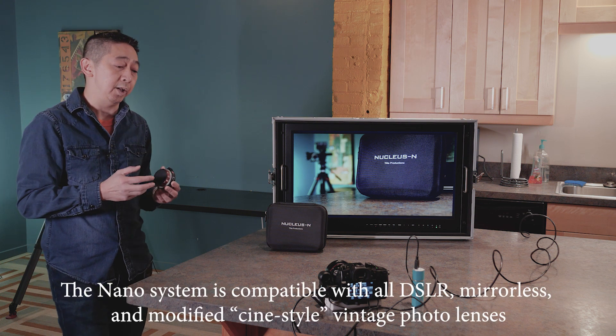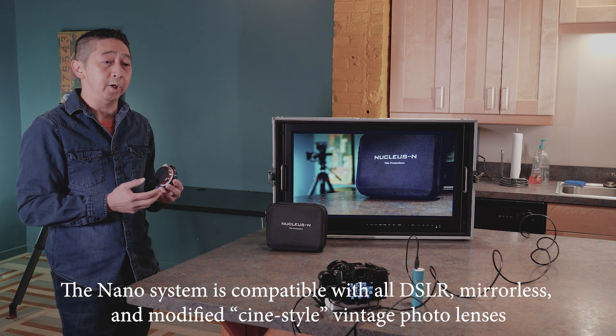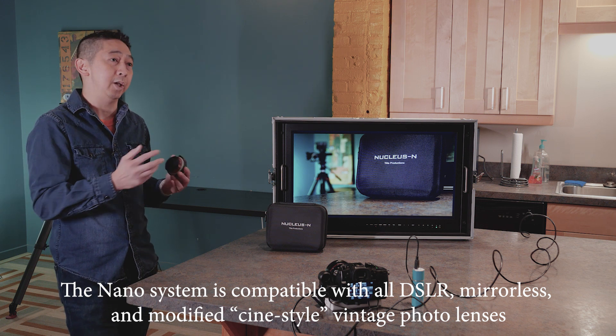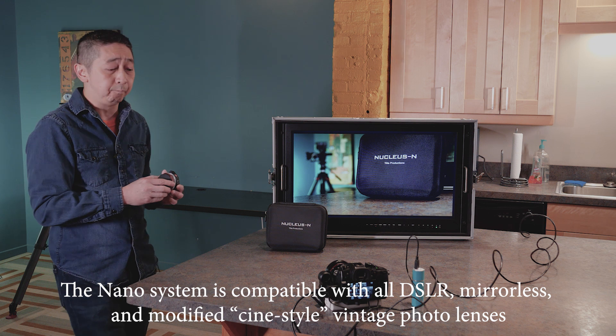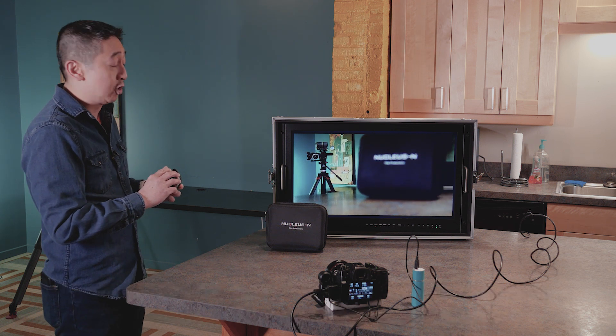However, on their website they do say this is not really for official Cine lenses, but more for photo lenses that can be used with Cine gears — something to keep in mind. But overall, this is really good. I definitely like this a lot. Extremely quiet.